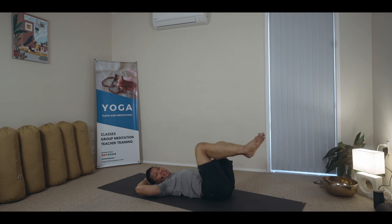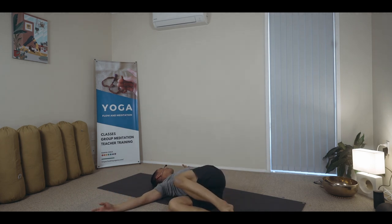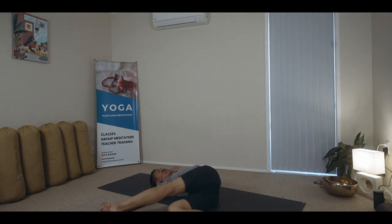Ending to the opposite side — arms wide across, looking away. That leg extends and you stretch.